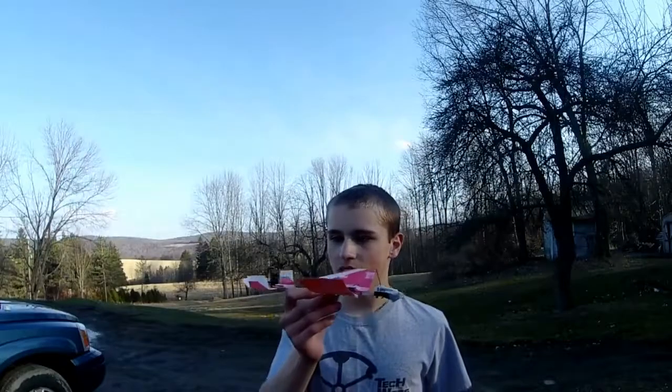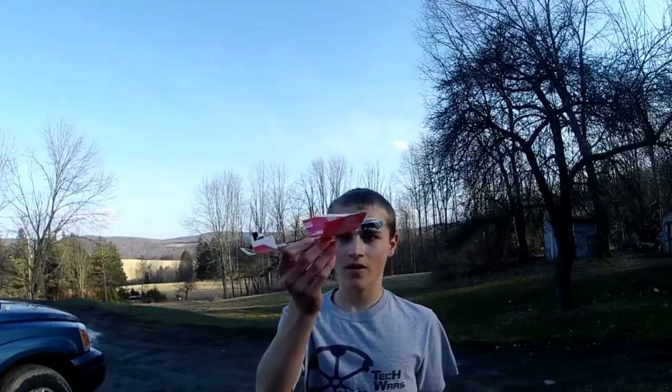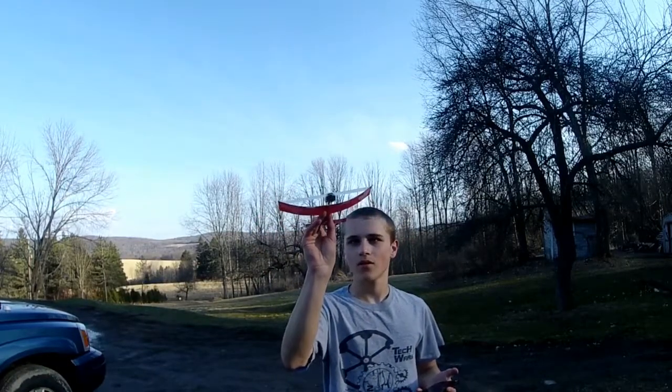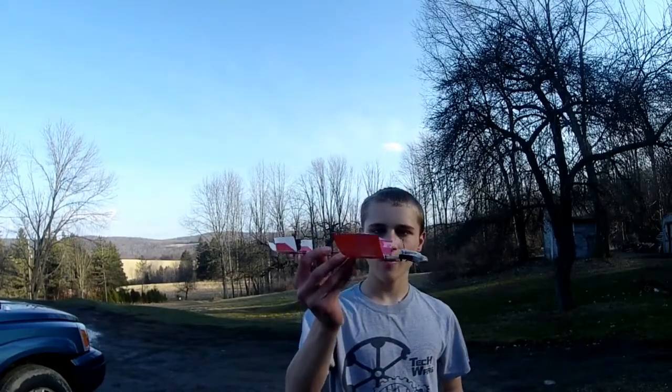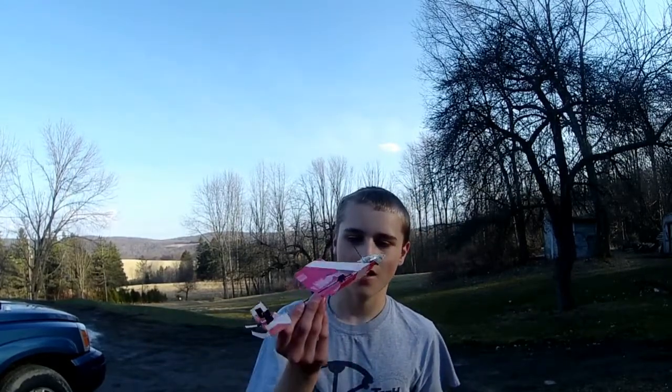It flew pretty well considering it didn't have enough power to go up, but the flight characteristics were nice. It was a nice, fun floating glider. So next video I'm planning on a 3D printed airboat that is not made out of cheap electronics, so that should do pretty well — not like this one.